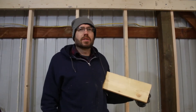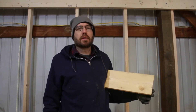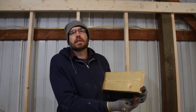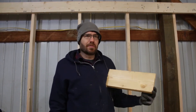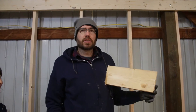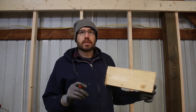Welcome back to the tip of the day. Today we're putting up a wall for a craft room that's inside of the workshop, and we want to check to make sure this wall is square. So we want to make sure this wall is square — there's a tip to squaring called the three-four-five method.